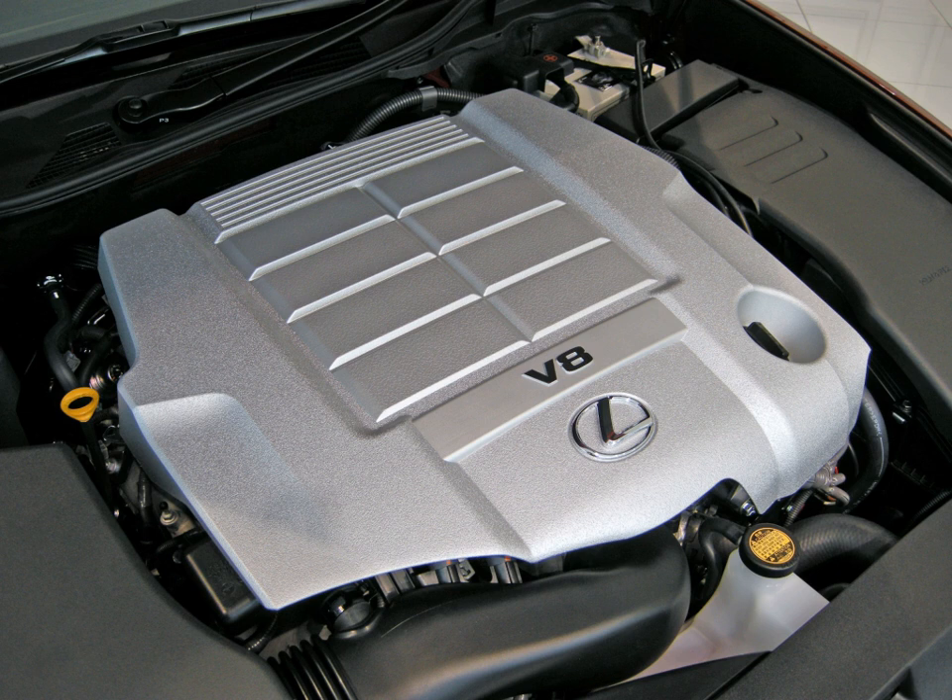Camshafts are hollow to minimize weight. Applications include the 2006–2017 Lexus LS 460 and LS 460L, 2008–2011 Lexus GS 460, and 2009–2013 Toyota Crown Majesta.